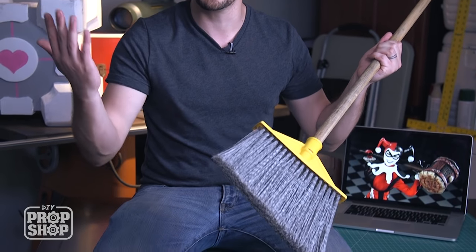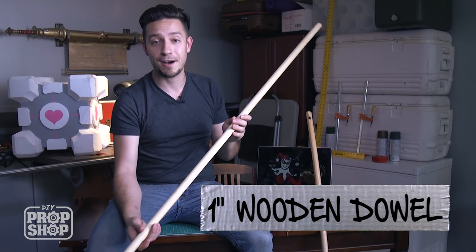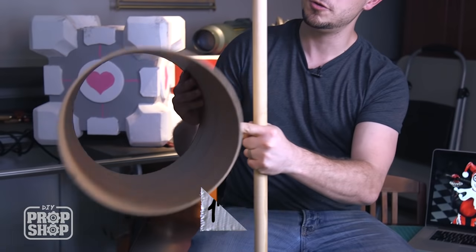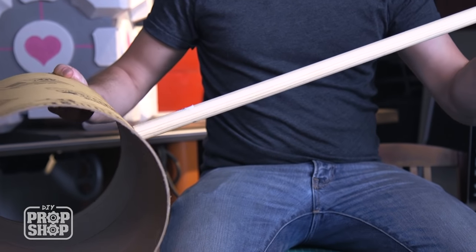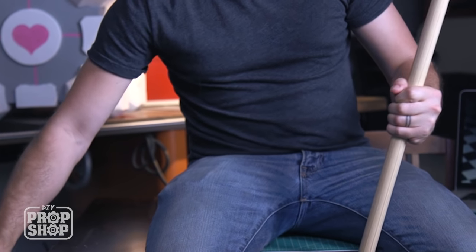For a sturdy handle on this hammer, I was looking around the house for something suitable and even considered murdering my poor broom — old broomy. But then I realized you can get a dowel for about five dollars. The idea is to cut it down to size, drill two holes on center on opposite ends of our tube, insert the dowel through the tube for a nice sturdy connection, and then move on to all of our foam detail.